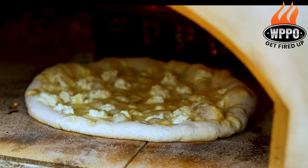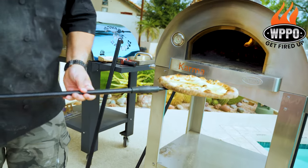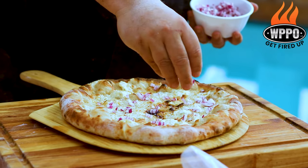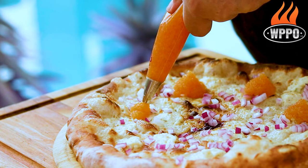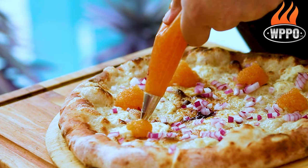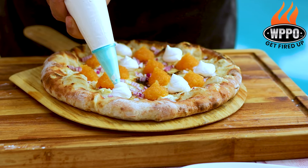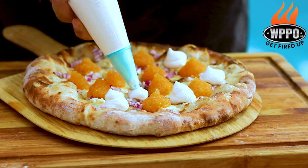The pizzas are now ready, so remove them from the pizza oven, and now it's time to finish the white fish roe pizza. Start by sprinkling some finely chopped red onions on top of the pizza. Then you want to add about eight dollops of white fish roe, and you also want to add eight dollops of whipped crème fraîche.